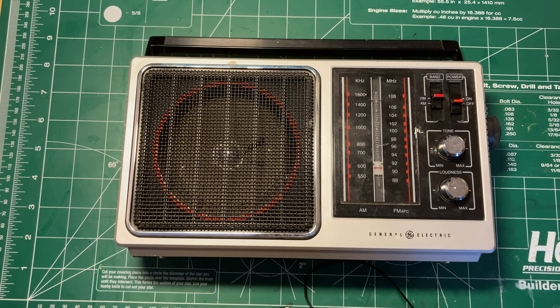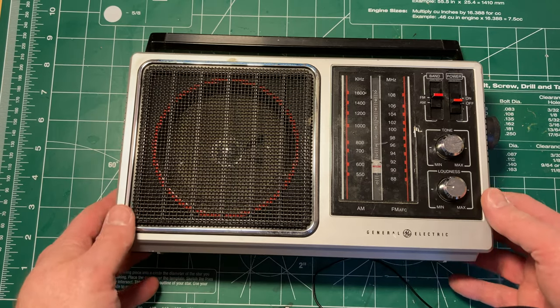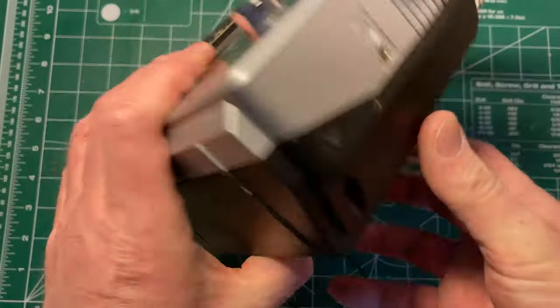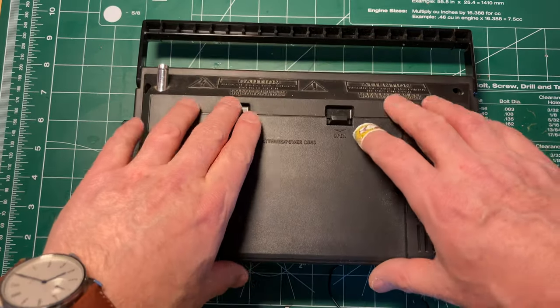I'm really fairly excited because I've kind of given up on getting anything decent in the analog radio market from there. So I want to have a look inside. I don't anticipate changing anything — I just want to take the back cover off and have a look at the circuit board and see what there is in there.